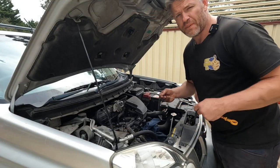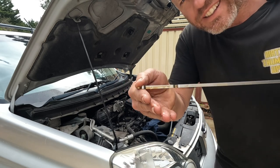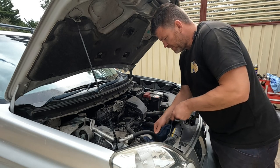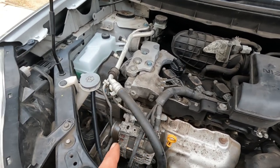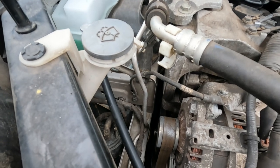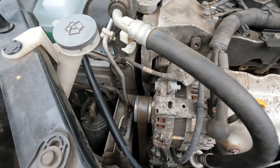Once you're happy with the engine oil level — it's on the high mark — it's time to move on and have a look over the engine. From the dipstick, move straight over to your main drive belt and have a gander at it, making sure it looks in good condition. That one possibly needs a replacement — we can do that later.